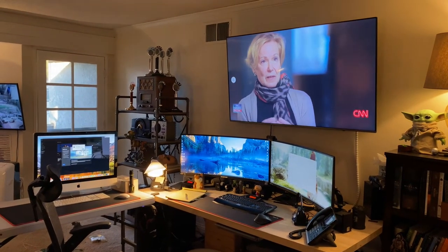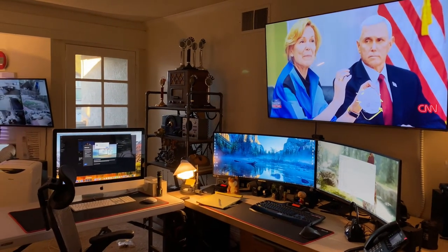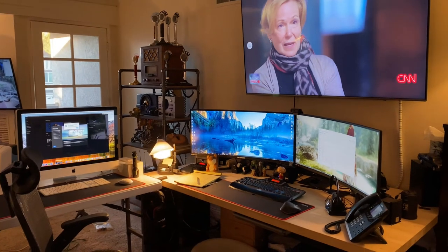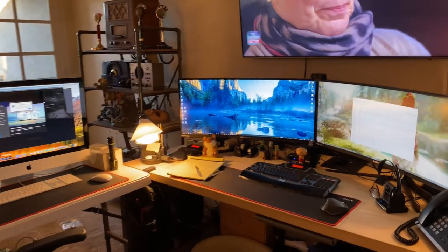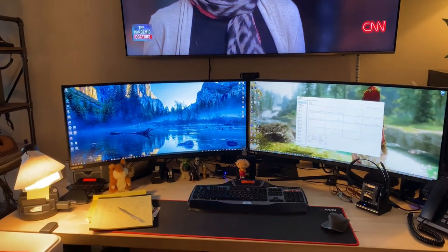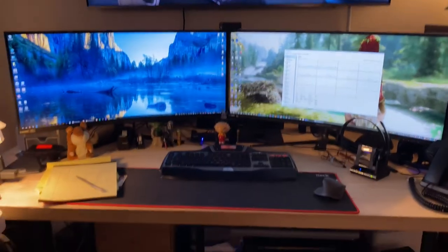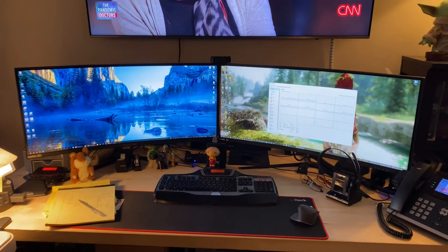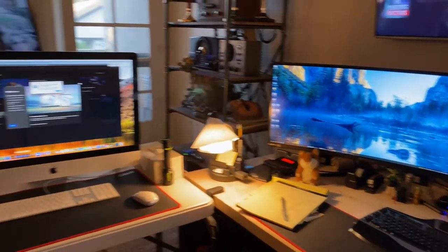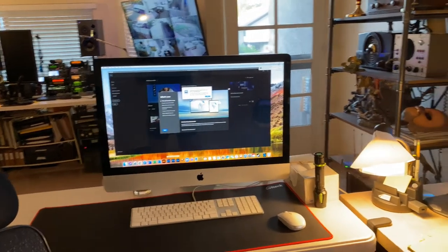And that's my computer — I might as well go through that quickly. This is my workstation where I spend the majority of my day working at home. I do a lot of projects with different clients. I have two 38-inch ultrawide screens — I considered four monitors but the ultrawide works a lot better. I also have a 70-inch 4K Samsung TV.